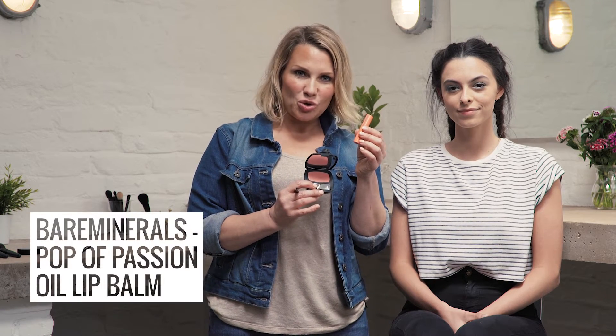So to finish this beautiful summer look, we're going to go for a Pop of Passion, which is a gorgeous lip balm with colour. You can either use it with a brush if you want to get more of a full effect, or you can just dab it on from the bullet or use your fingers to get more of a stain on the lip.